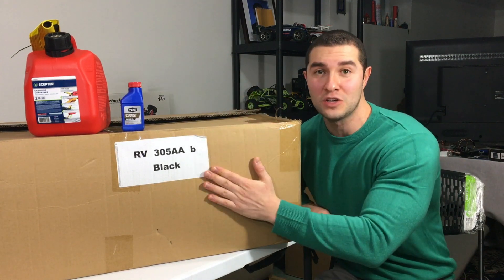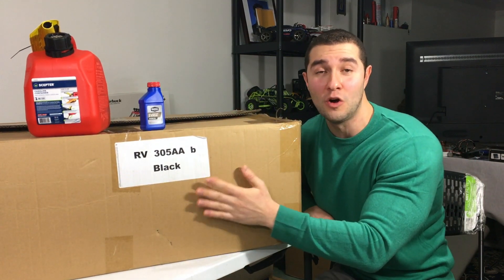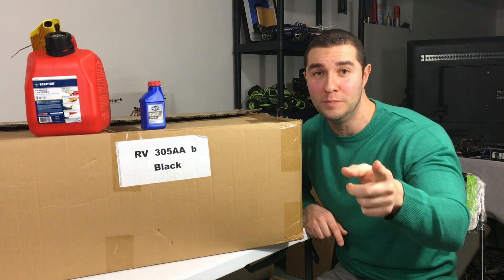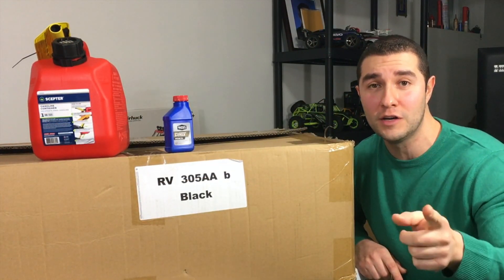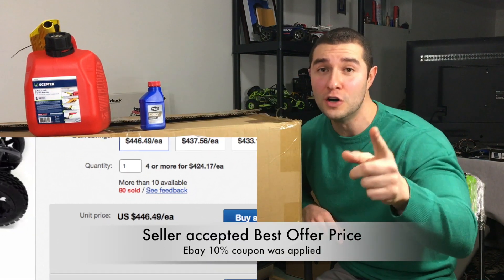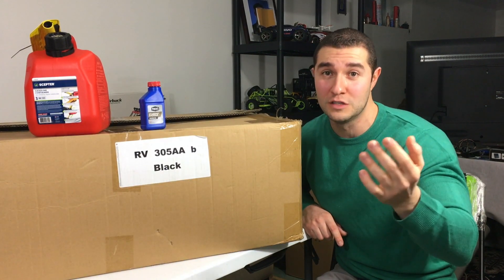This is a gas RC, as you could have guessed by the gas can and the two-cycle pre-mixed oil right here. We're going to take a look at it and go over some of the features. I'm going to compare it to the very popular and nearly identical HPI Baja 5B. This is a ready-to-run I picked up on eBay — very good seller, very good communication — and honestly I was surprised at the price. I paid $395 for a ready-to-run with a 30.5cc engine, which is already better than the HPI Baja, which has a lower, smaller displacement motor.